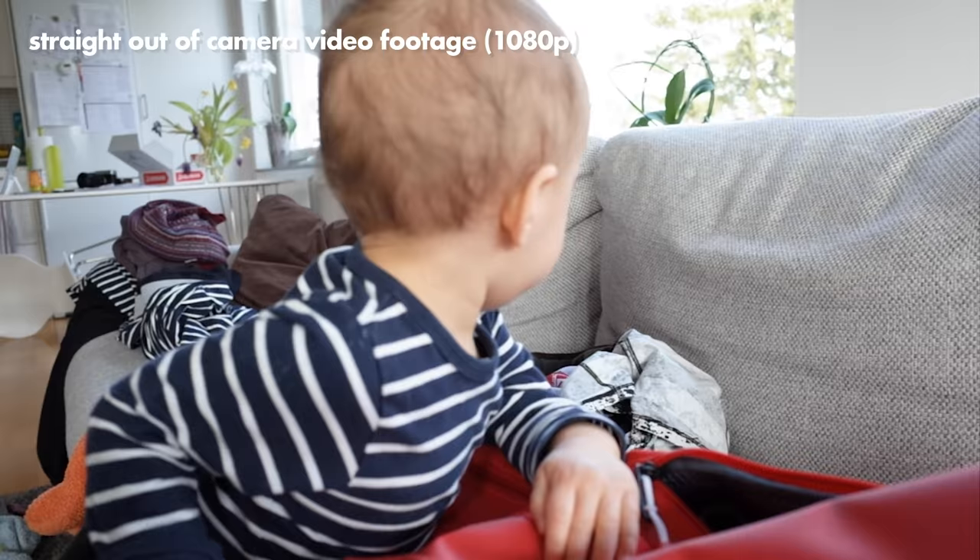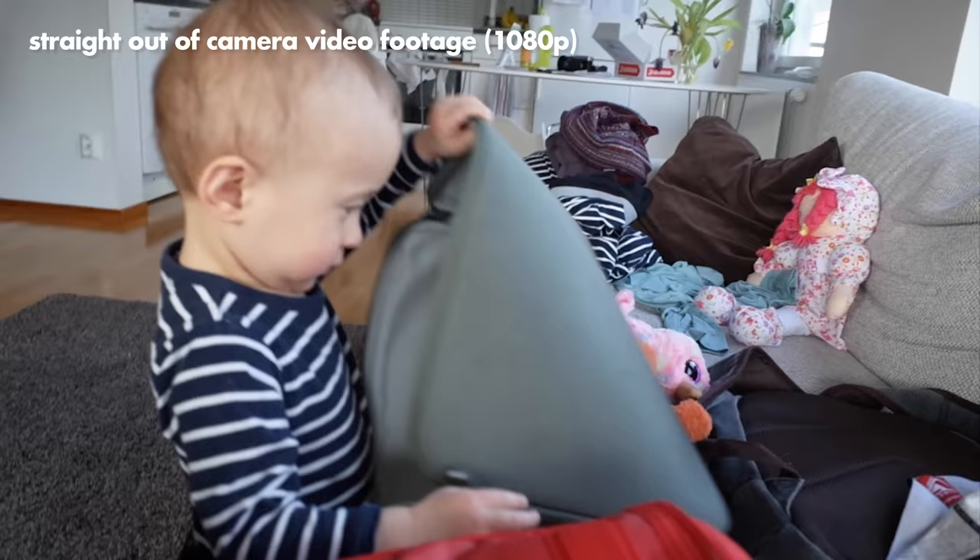Here is some example video footage from the camera so you can see how that looks. It has 1080p and it looks decent, I would say.